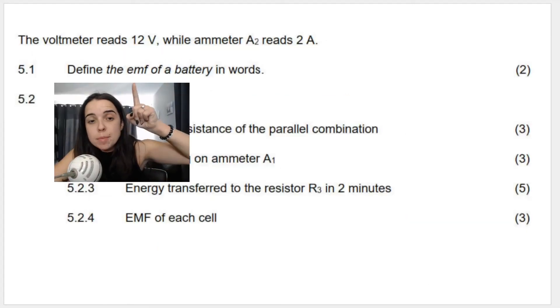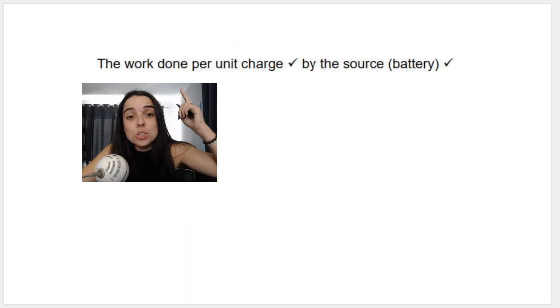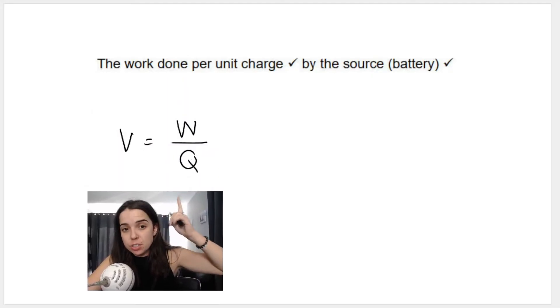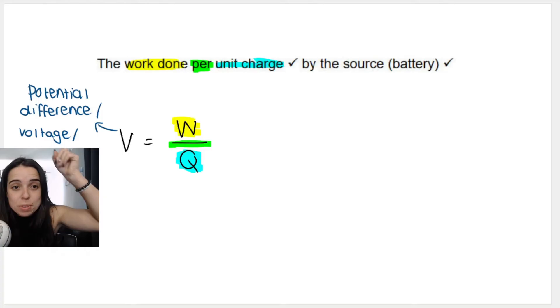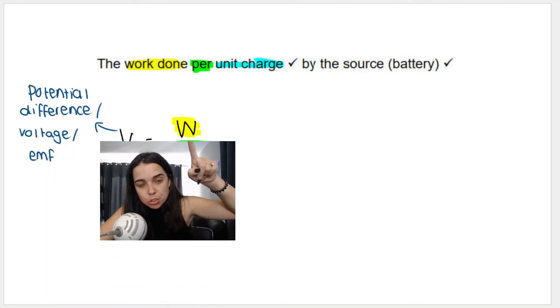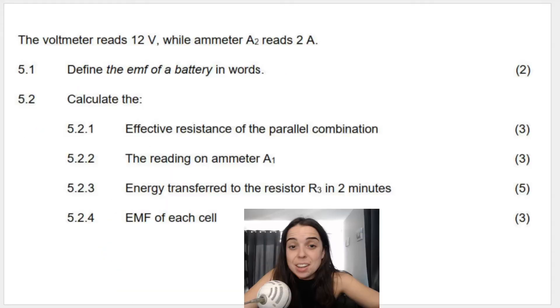Question 5.1 says: define the EMF of a battery in words. This is a definition you just have to know: it is the work done per unit charge by the battery. The definition links to this formula — EMF or potential difference or voltage equals the work done W divided by the charge Q.